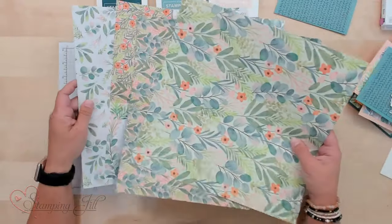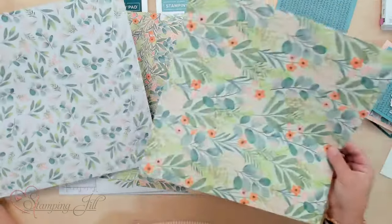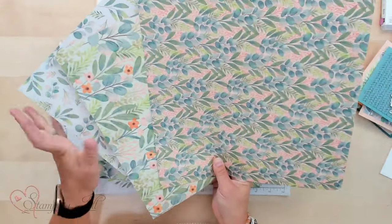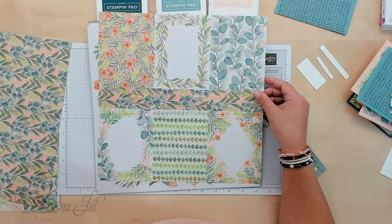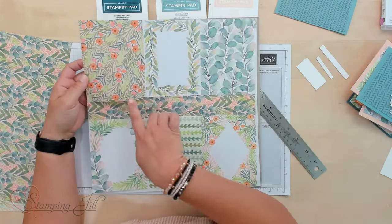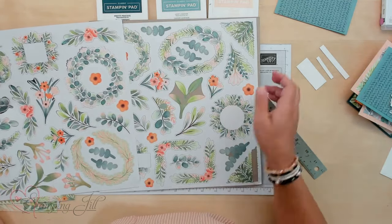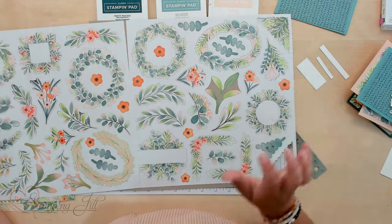So this is what it looks like. It has three sheets of just regular Designer Series Paper — they're double-sided. One side has kind of a more basic color scheme and the other is floral. Really pretty colors in here. And then the other three sheets of paper have different designs — this one has different frame cutouts that you can use on your cards, and then there are different floral frames and different floral punches that you can use from the paper.